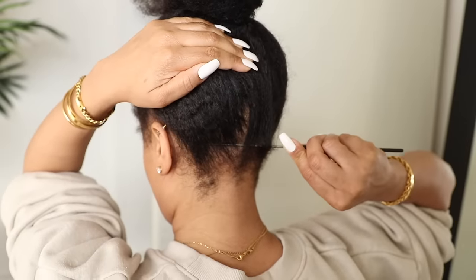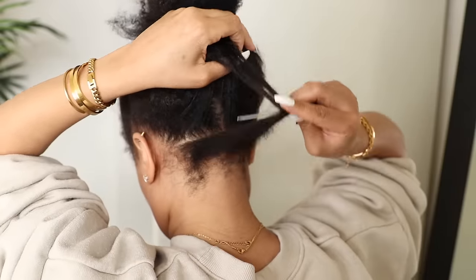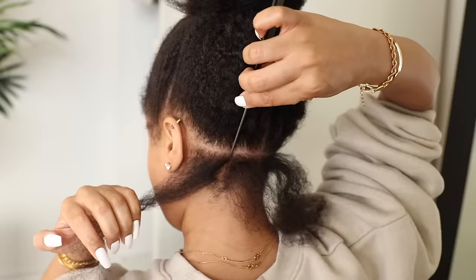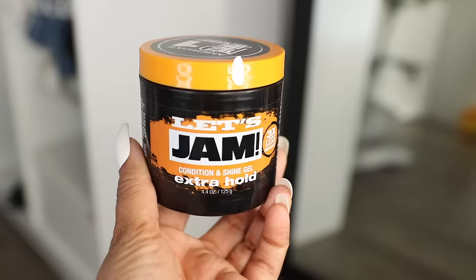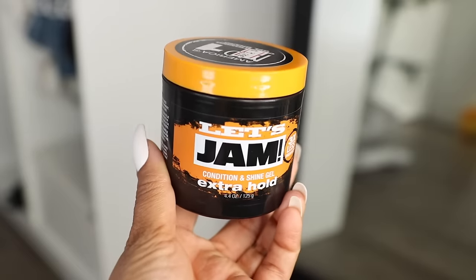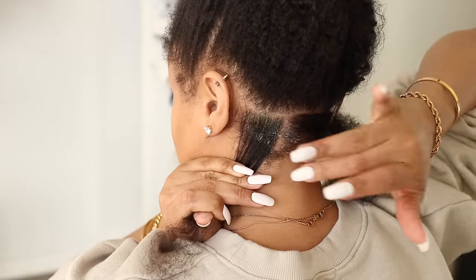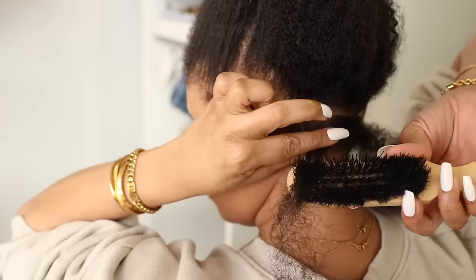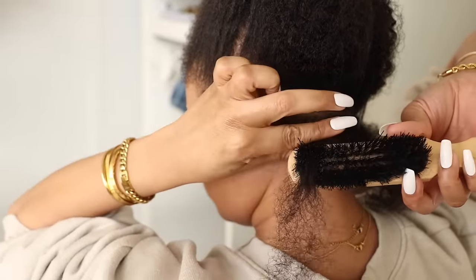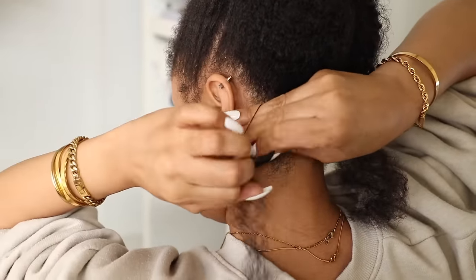Then I'm going to start sectioning off my parts for the twists. Starting from the back and working my way forward, I'm making medium-sized squares. Then using this extra hold jam, I'm applying that to my roots to get them sleek and flat, brushing it to smooth it all out, and using a rubber band to band all of that section of hair together.